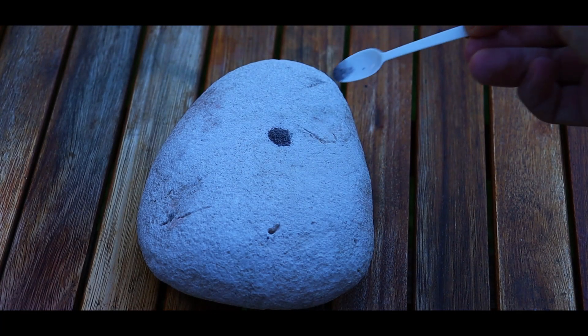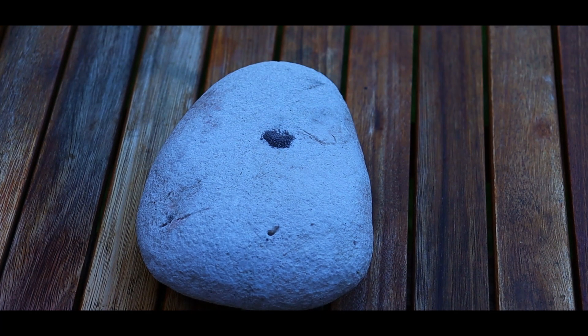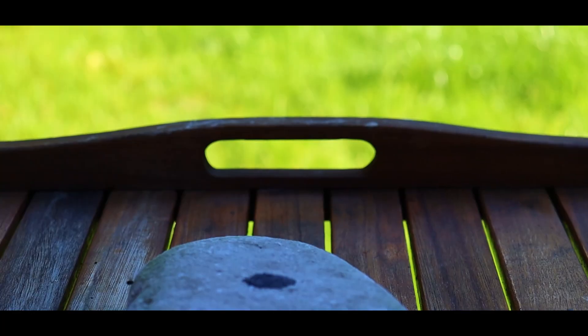And of course we had to finish it in style, so we prepared a mix of magnesium powder and silver nitrate. This mix is incredibly sensitive and the best way to light it is to add a drop of water to it.